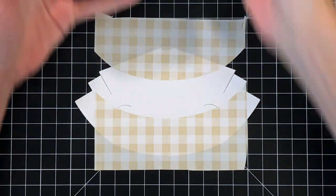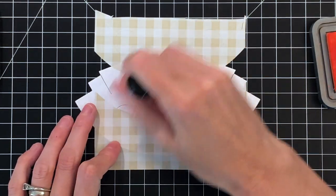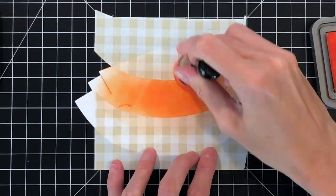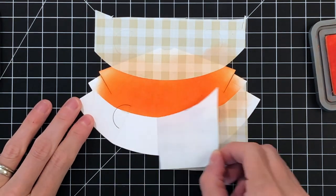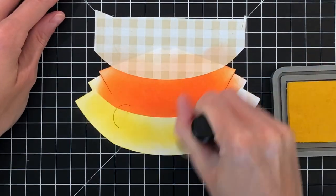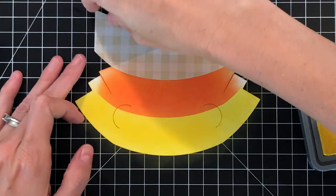Right now I have that center third open and ready for me to do some ink blending. I'm going to use Distress Oxides to do my ink blending, and I'm starting with orange — which is Ripe Persimmon — and I'm going to blend all over that center section. I am trying to avoid getting any ink on the little tabs on the right and left of the tree. The tape I use to assemble my tree just doesn't stick very well to the Distress Oxide, so I'm avoiding putting any of that ink where I'm going to apply score tape later.